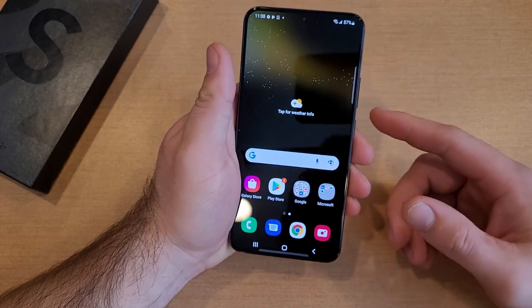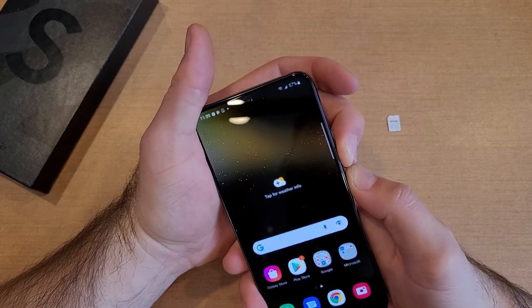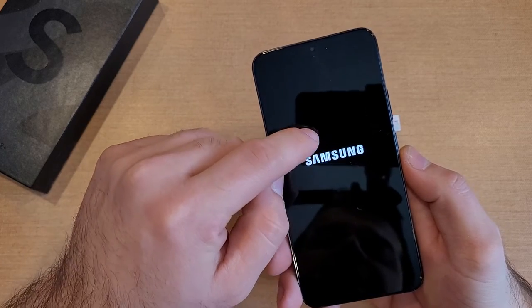First thing we want to do is power off the device. What you're going to want to do is press the volume down and the power button together. Press and hold them. We will see there is a power off option and we'll go ahead and power that off.